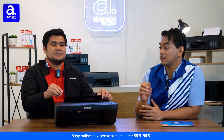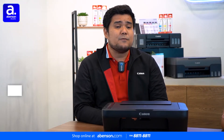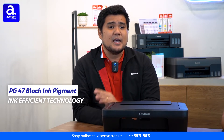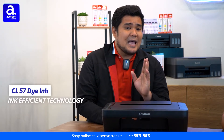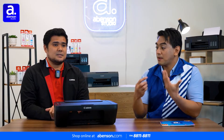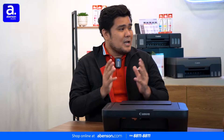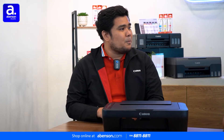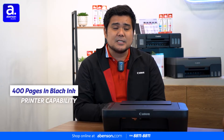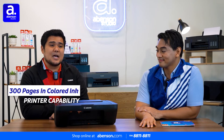But what about the ink of E470, Ron? What type of ink does it use? The E470 uses PG-47 black ink pigment designed to print your documents, and CL-57 dye inks designed to print your colored printing. So how many pages can your ink cartridges print? The E470 is an efficient printer. Nowadays, more and more people want to print hundreds of pages. This E470 can print 400 pages with one black ink, and 300 pages with the colored ink.